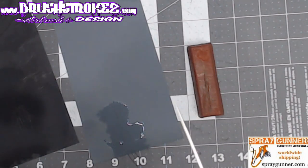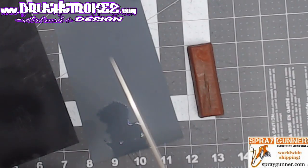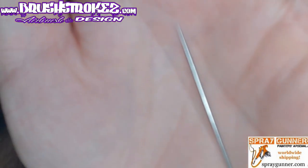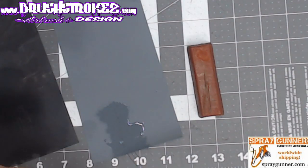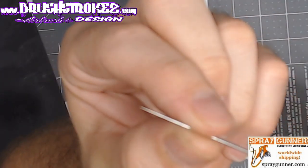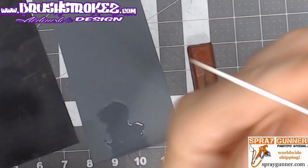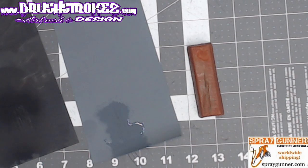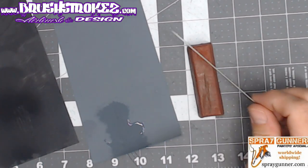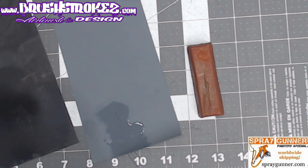And there you have it — a nice polished needle. The camera probably can't focus on it well, but I can visually see that this needle is a lot smoother. I don't see any nicks or any markings from the machining on it. I tried it out last night with white Createx illustration paint, reduced about 50%, and was getting basically no tip dry after having constant tip dry.